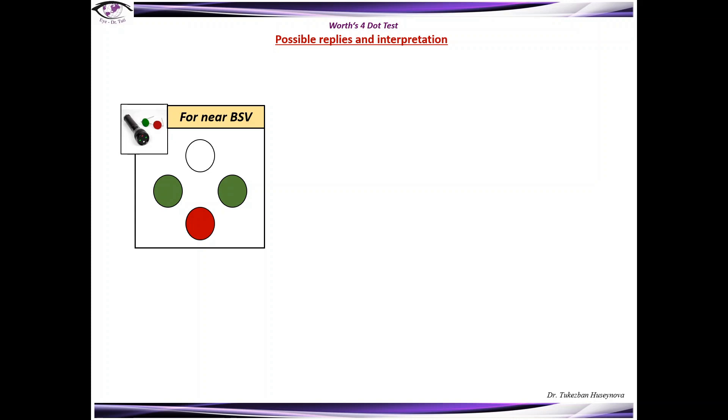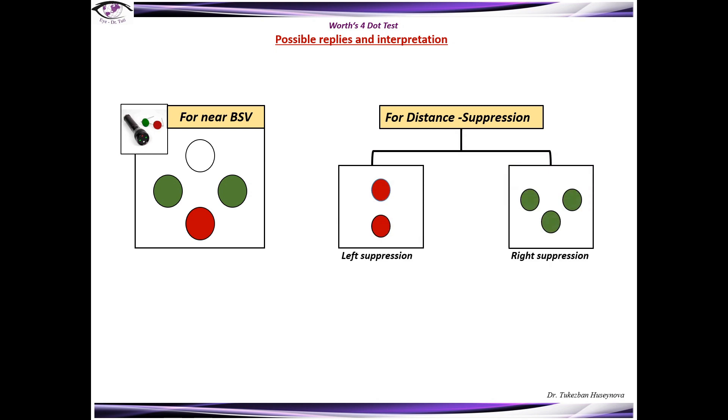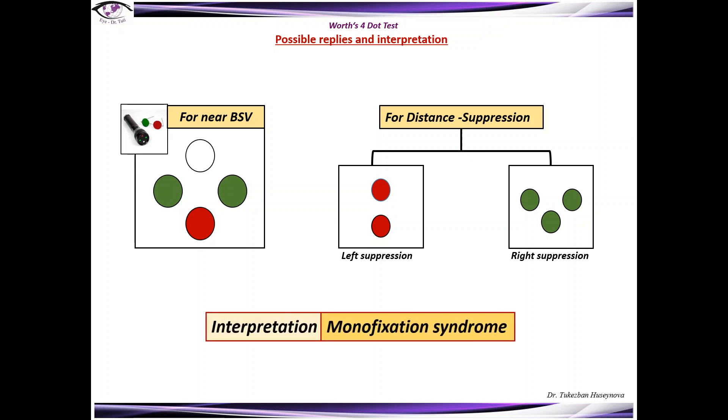There might also be a situation where the patient has binocular single vision for near but suppression for distance — either left suppression or right suppression. This is the classic response for monofixation syndrome, where the patient has a small scotoma less than five degrees with peripheral fusion. However, this can also occur with patients who have a large deviation.